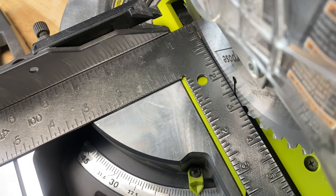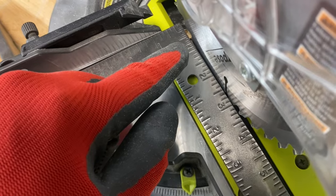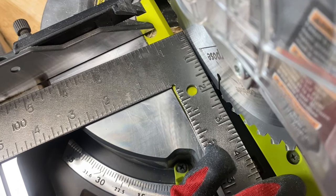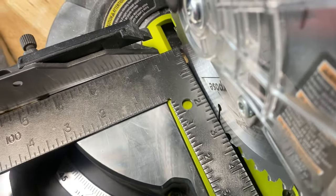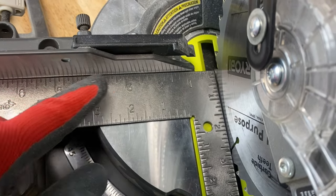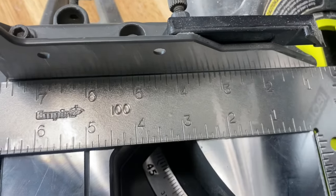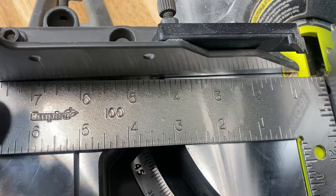The square is parallel against the blade. If it wasn't, you would have a space like this — see that? — or like that. With the fence, everything is parallel; there are no non-parallel spaces. If it was inaccurate or off, you'd have a gap something like that or like that.